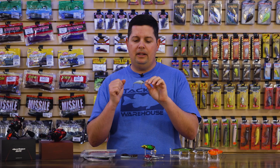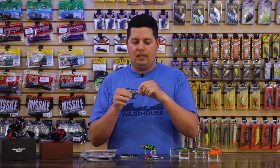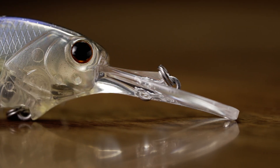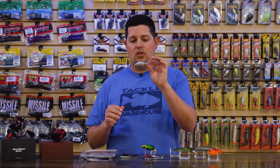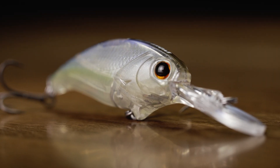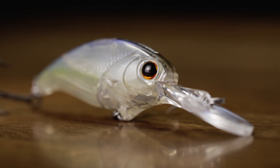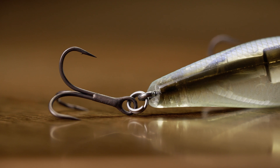It has a really tight wiggling action. You can snap it and get it to dart around like a jerkbait — it's kind of an in-between style bait. It has a reinforced lip, so it's a little bit thicker plastic up around the line tie, and you can bang it into cover without tearing it up or getting it out of tune. Coming from Depts, you get a bunch of awesome colors and those same Ryugi treble hooks — ready to go right out of the package.